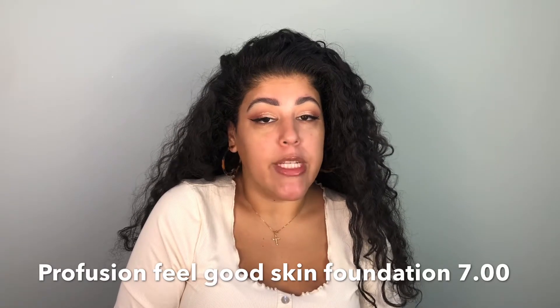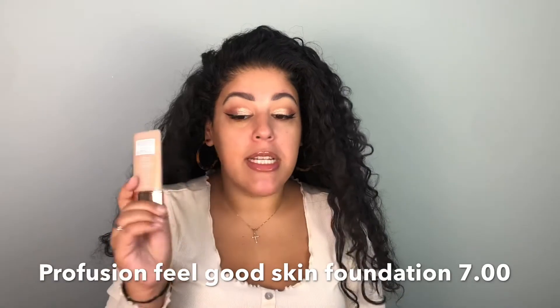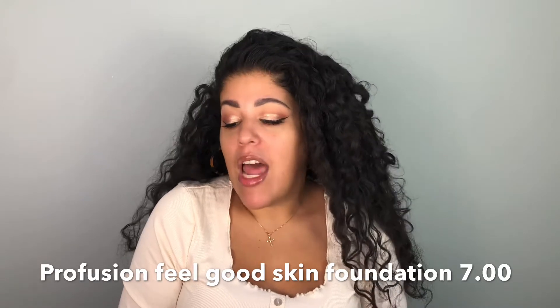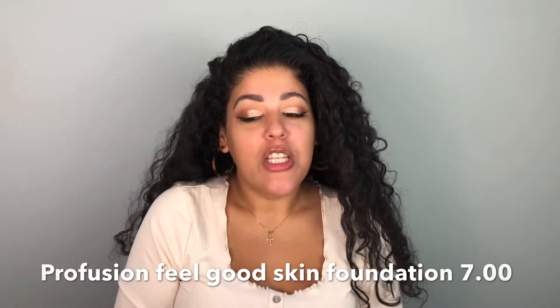I've done a full face of Profusion before and tried their BB cream, so I'll leave that video down below if you want to check it out. I already did my brows and eyes, so we're just gonna jump into the skin and try it out. I've had this for a little while and haven't tried it yet, so I'm super excited to get into it.